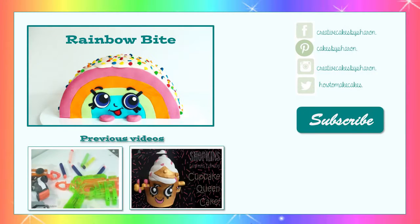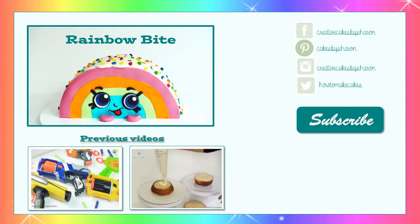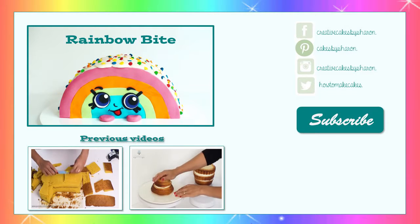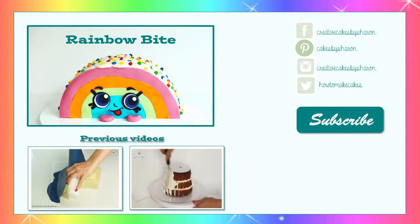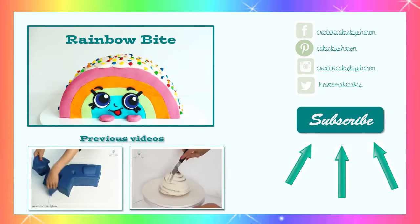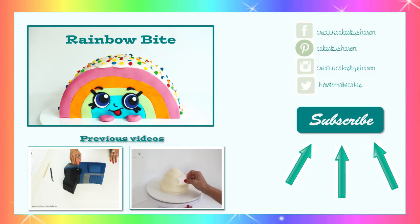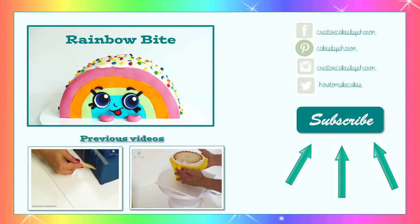I hope you enjoyed watching my super quick and easy Shopkins Rainbow Bite cake. Don't forget to give it a like by hitting the thumbs up, and make sure you're subscribed to my channel so you don't miss out on any of my creative cakes or recipes. Be sure to check out some of the other fun videos I have on screen now, including one of my other Shopkins cakes of Cupcake Queen.